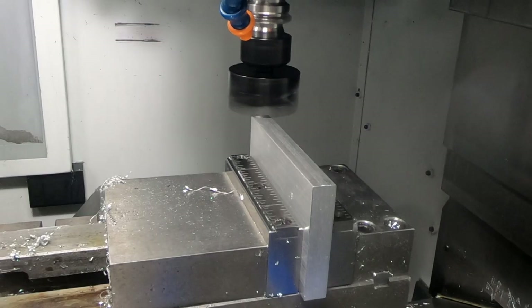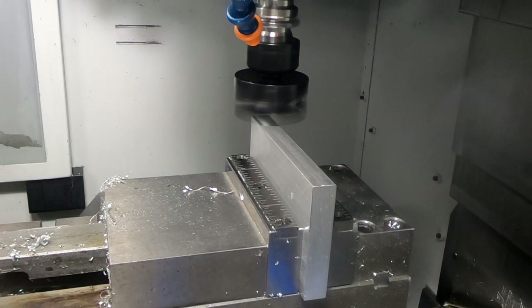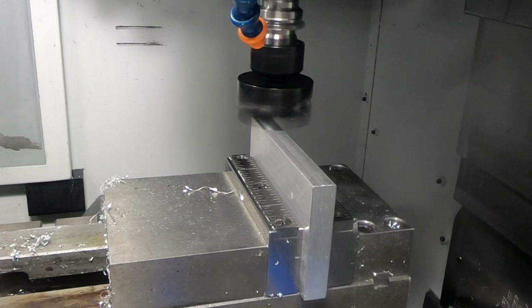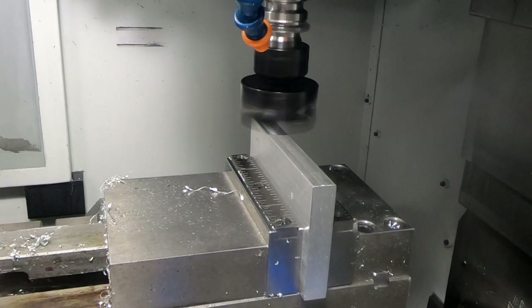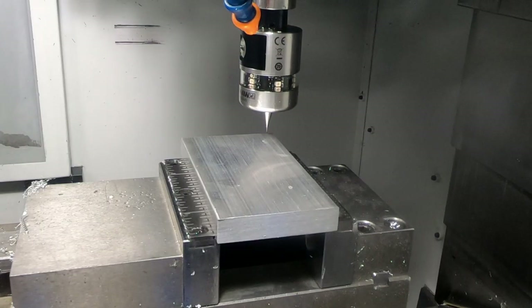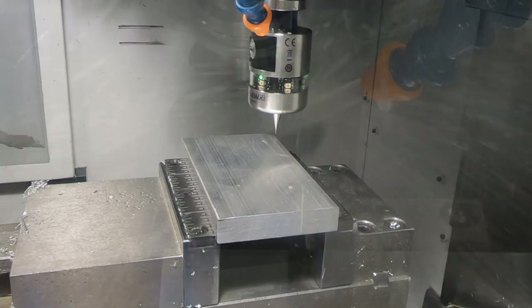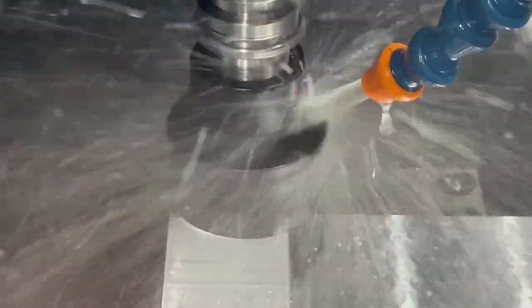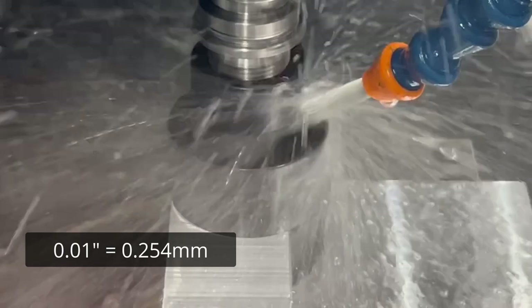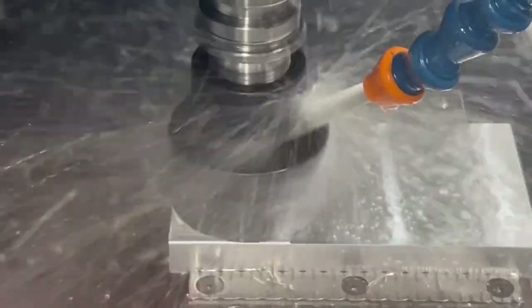The idea is to start with one side — which is going to be against the fixed side of the vise — cleaned up so it's a known, smooth location. Then I also wanted the left side cleaned up as well. Here I'm using the TriFly to remove the top ten thousandths of an inch from the material to produce a beautiful surface finish.